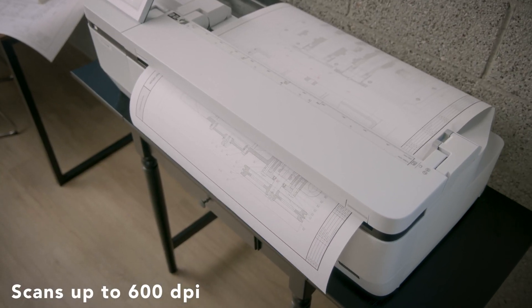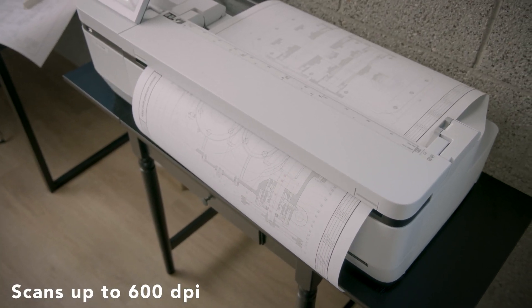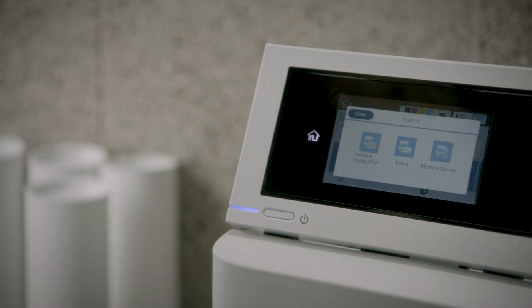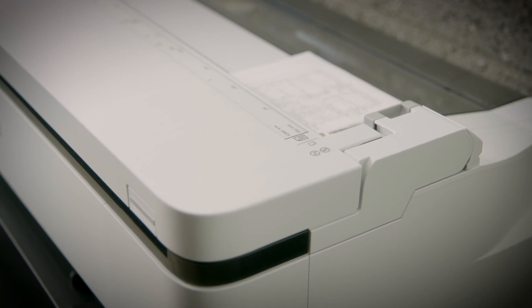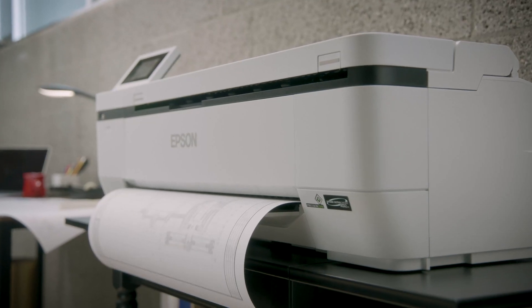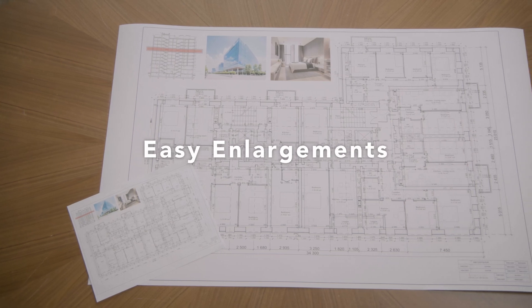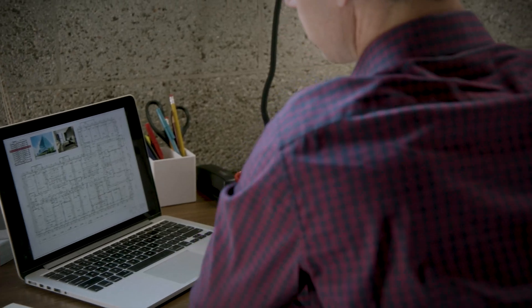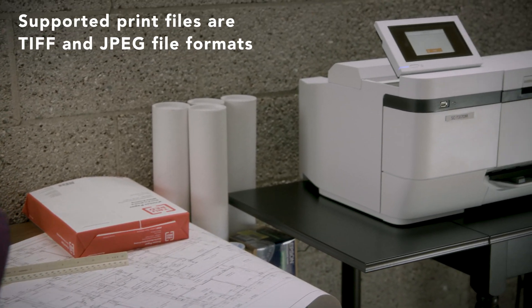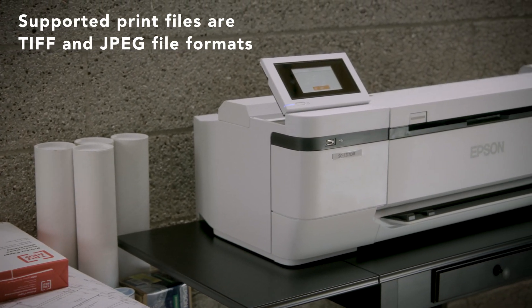The integrated scanner lets you scan documents up to 600 DPI direct to USB thumb drives, as well as network folders and FTP servers. Plus, make copies and enlargements as needed for your vendors, leads, and internal departments. With advanced enterprise security features and support, print documents direct from USB thumb drives or scan files to secure PDFs without a computer.